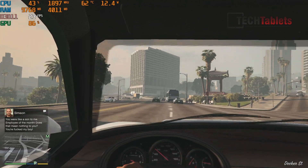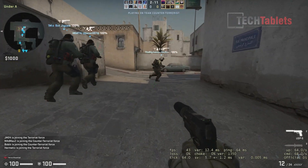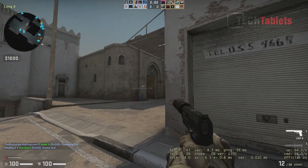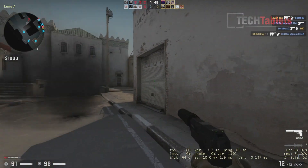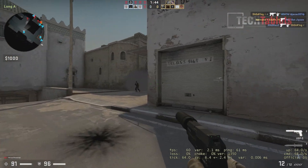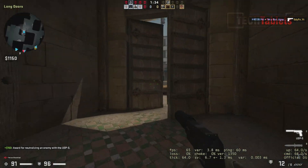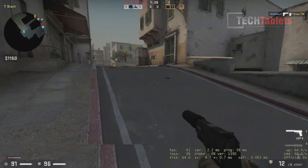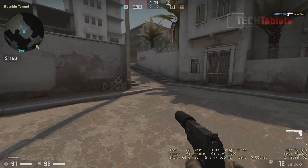The last gaming test is Counter-Strike at 1080p lowest possible settings. Performance hovers close to 60 fps but dips into the 30s — not ideal. With smoke and flashbangs it gets noticeably laggy. Old casual titles might be fine on this machine, but for gaming this is simply not the mini PC for it.